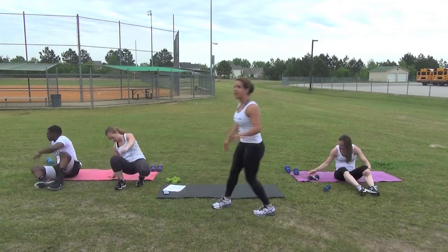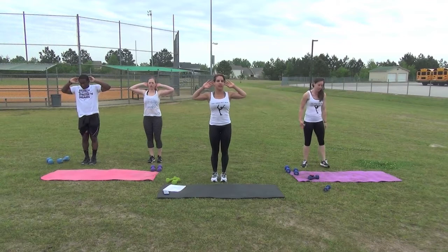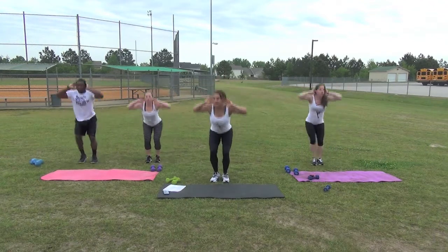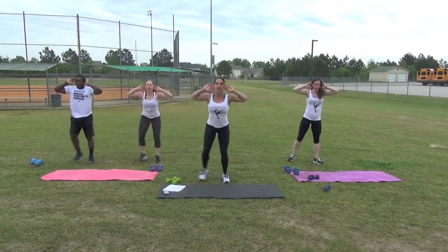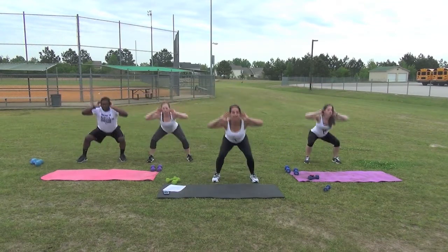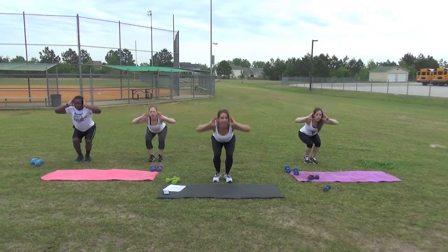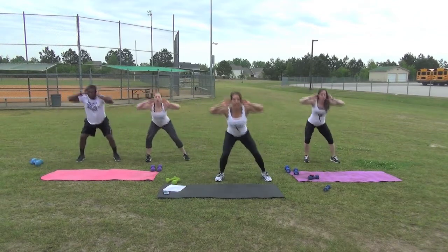We're going to repeat each exercise again for one more set. Three-point squats — fingertips behind the ears, heels together. Begin. Set all the way down. A couple more left. Last set. Stay low. Time.